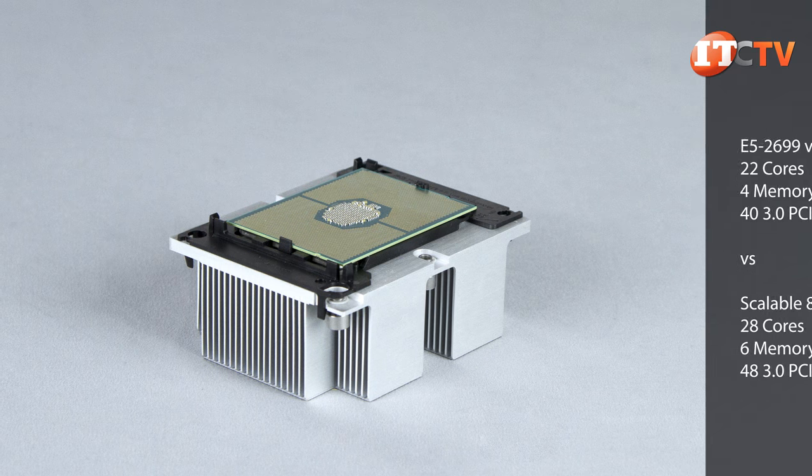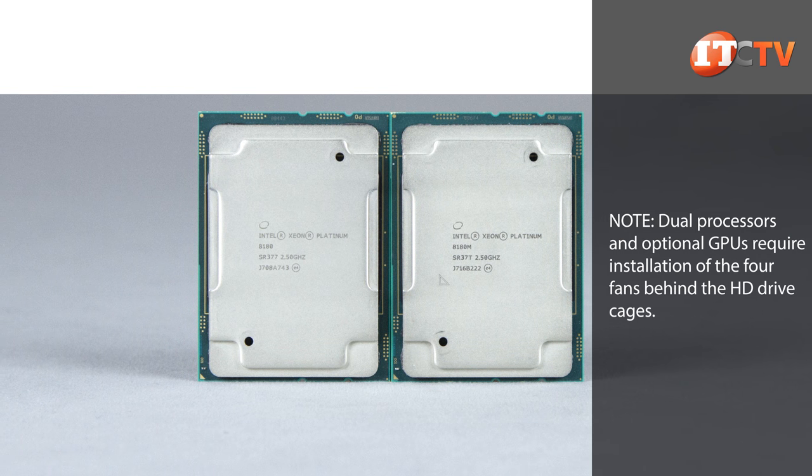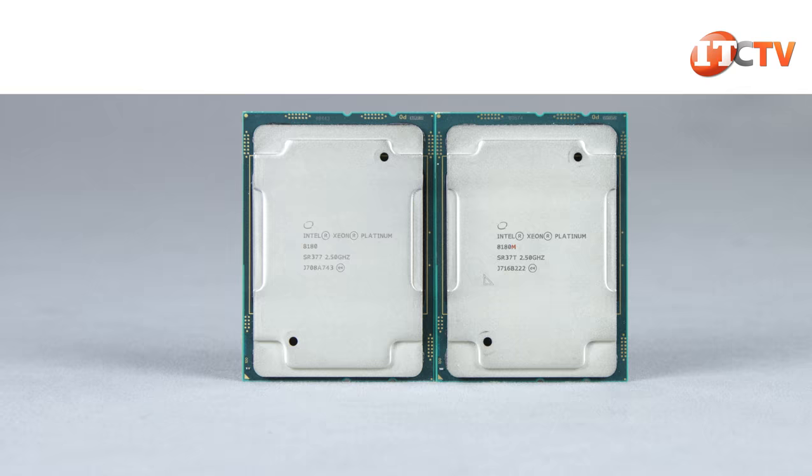However, if you want to hit that maximum capacity of three terabytes of memory, you will need processors that support 1.5 terabytes of memory each — the ones that have the M after the model number. Those without the M only support up to 768 gigabytes each.